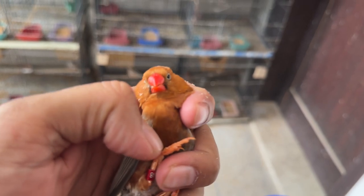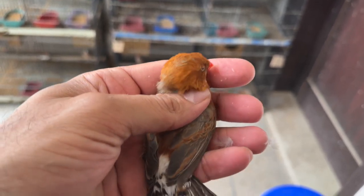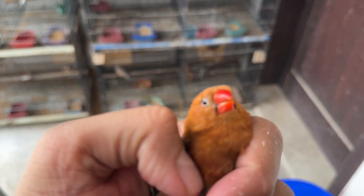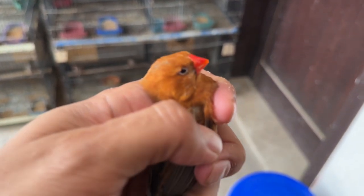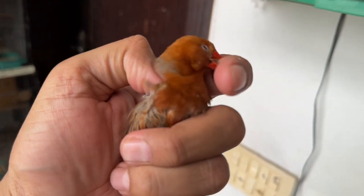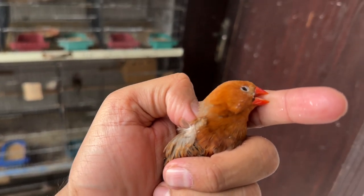When we mix black-breasted, orange-breasted, and blackface, it will produce a full orange bird. This is a full orange bird. Let me drop this guy into the show cage and you can see — see how beautiful it is, very, very beautiful.